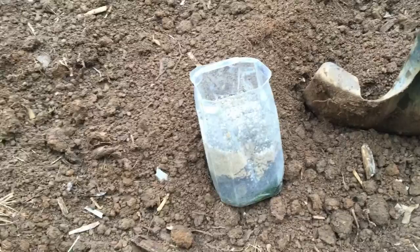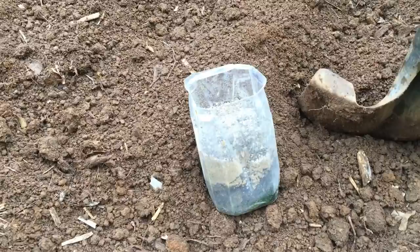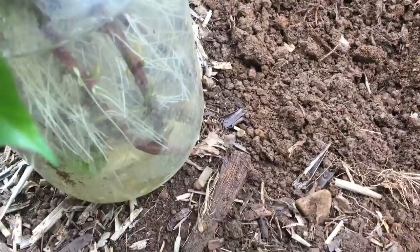Aloha everyone, this is Cheryl. What I'm going to be doing right now is planting my sweet potato slips. You can see them in this jar — the roots are ready to go in the ground.